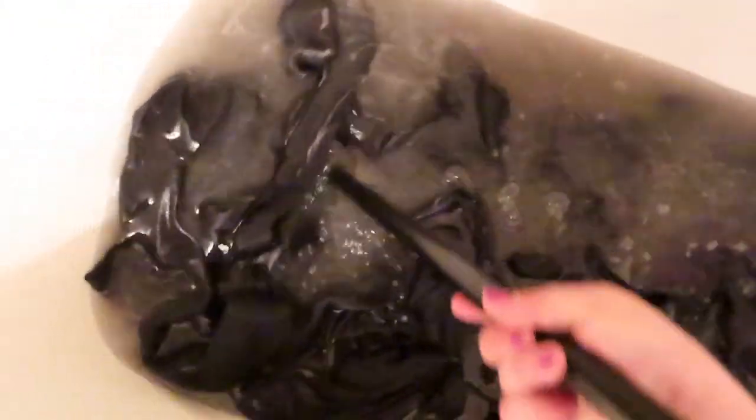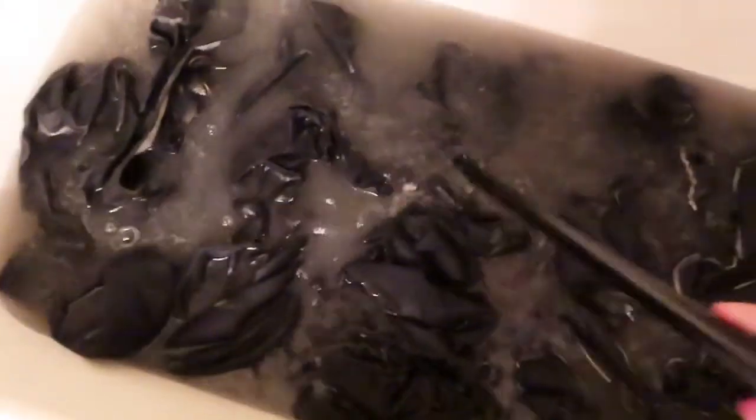I will drain this and do it one more time. I'm going to let it sit for a little while longer and see if I can pull any more out, but I am out of the laundry baking soda so I kind of need to go pick some of that up. But yeah, it's nasty.